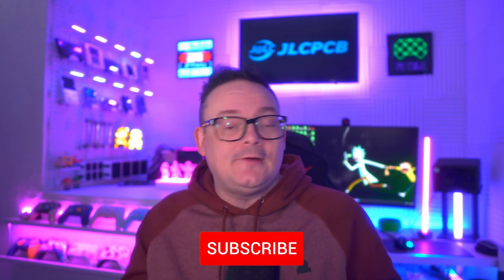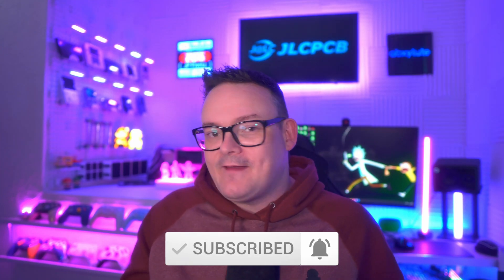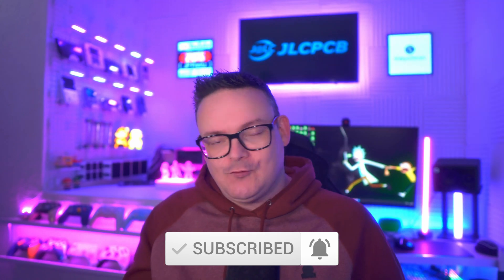Everything's going to be linked in the description below, and that Anchor USB-C dock attachment is really good — cheap and does the job. Thanks again to JLCPCB for sponsoring this video, and thanks to you guys for watching. If you want to see more videos like this, like, subscribe, and hit that bell icon so you don't miss any future uploads. I'm JP, and as always I'll catch you in the next one.